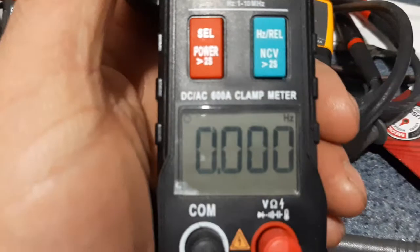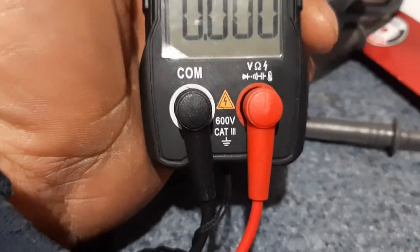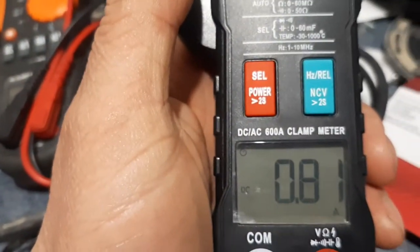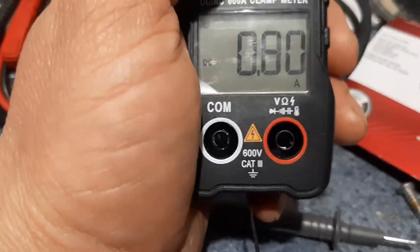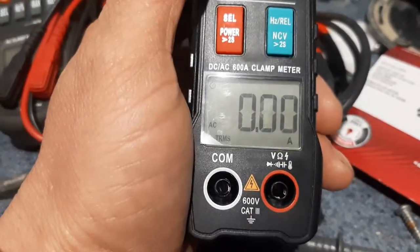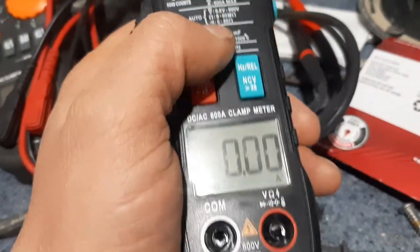I've got an amperage reading on this as well. For the amperage reading you just gotta unplug these clips, and it'll give you DC amps, and then you can select AC amps.